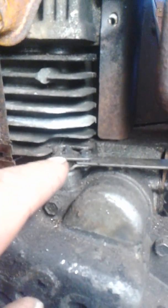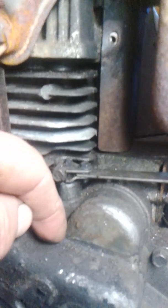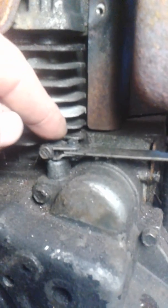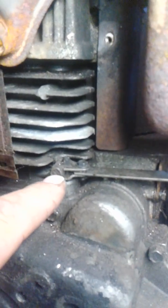Over here, this is your governor. There's a pin that goes down through your sump cover here inside with a lever on it. That pin has to be turned so that the lever inside is up against your governor. This screw is just a clamp on the pin — you don't touch that.